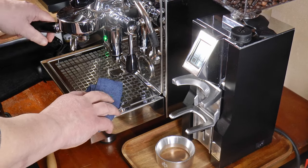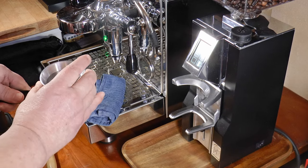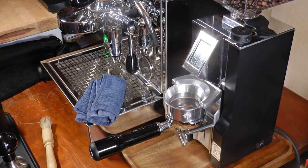If I was going to perfect a Specialita, here's how I might go about it: by making it dose by weight rather than time, by reducing retention, enlarging the adjustment knob, and improving the portafilter rest.